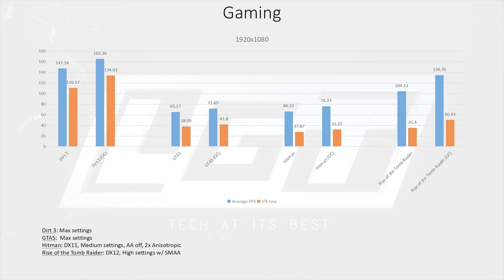It's much the same with performance in GTA V — no stuttering, and gameplay felt very smooth. Unfortunately, we don't see as much performance scaling in this title. In Hitman, we were forced to run in DX11, as DX12 was a stuttering, unplayable mess. Performance was much better in DX11, leaving us with a game that was actually playable.